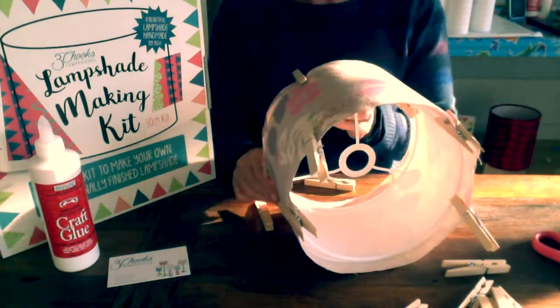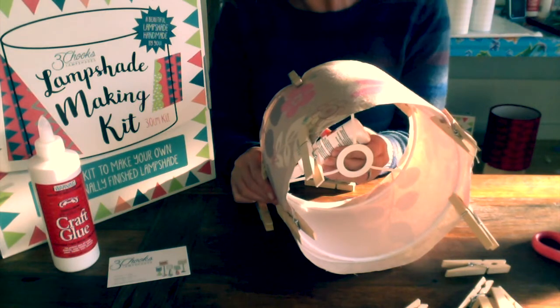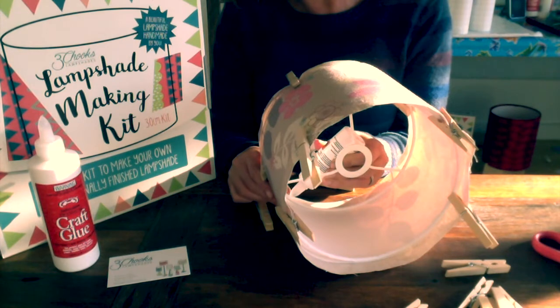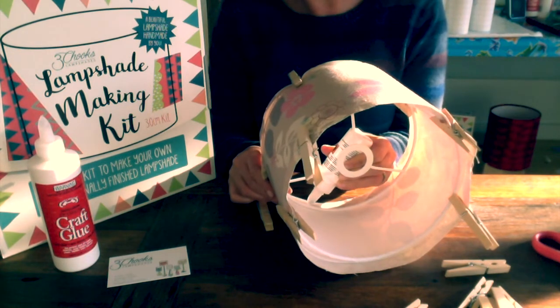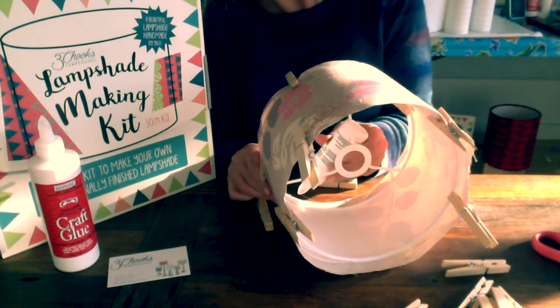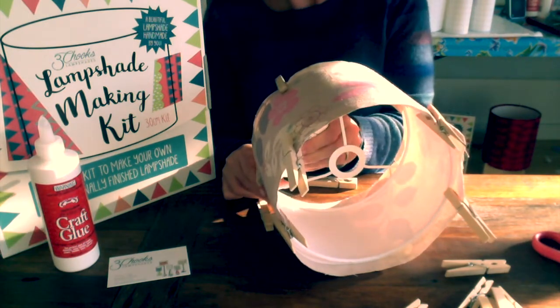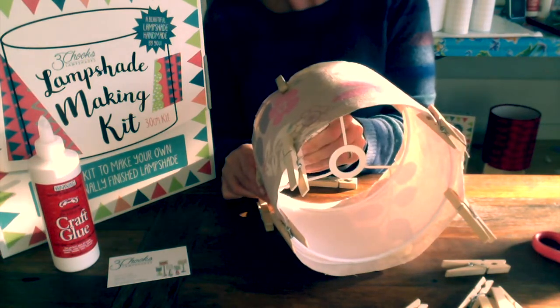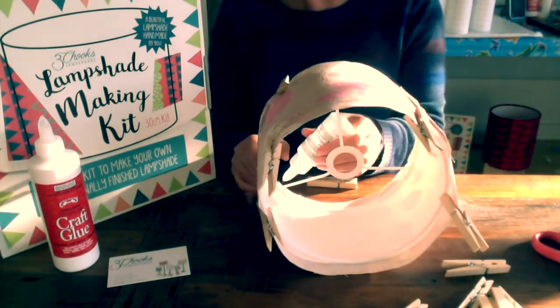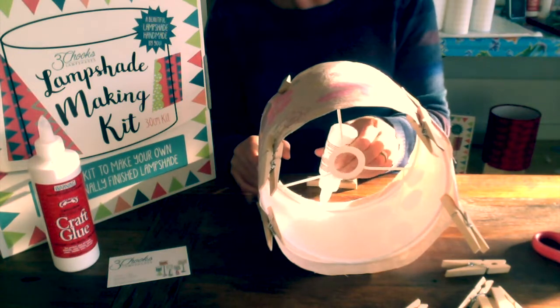Now we're putting the glue on the top edge of the ring, or inside edge of the ring as I was corrected at my last lampshade label workshop. So just along the top edge there, and then the outside edge of the fabric — just the very outside edge of the fabric.